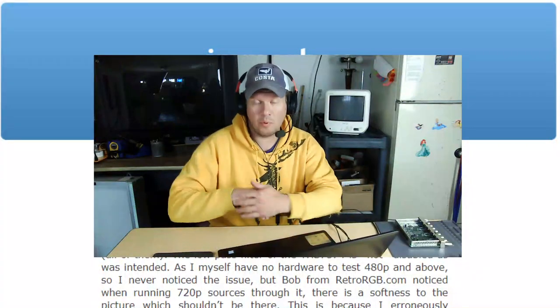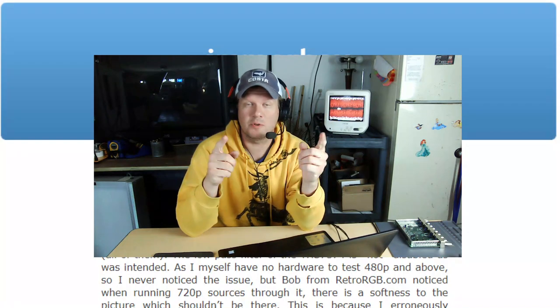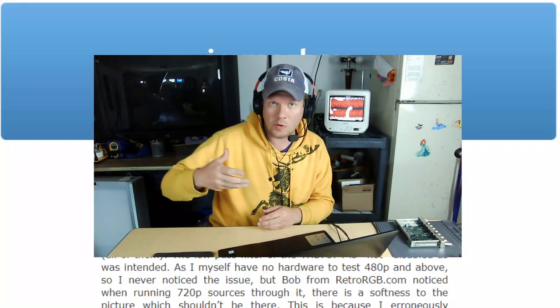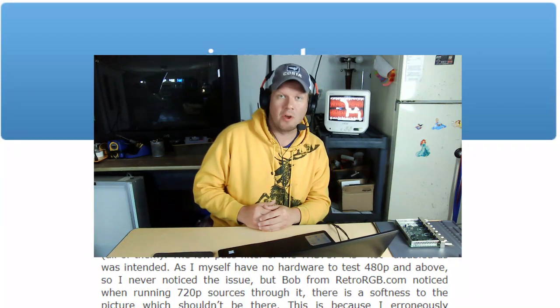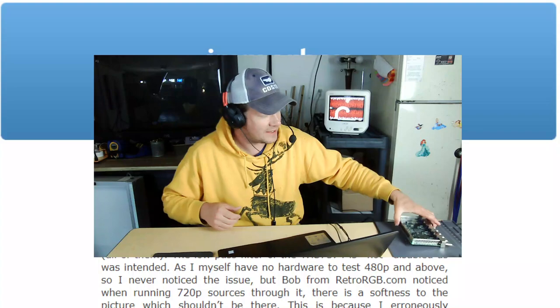There's a big, important issue we need to talk about with the BKM-129X replacement clone cards for your Sony PVM D14, D9, 20L5, 14L5, or L2 series PVM. That is this card right here.